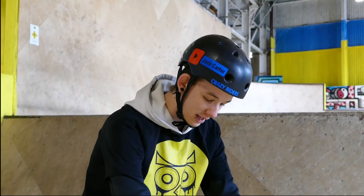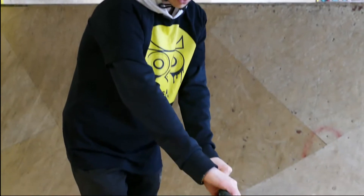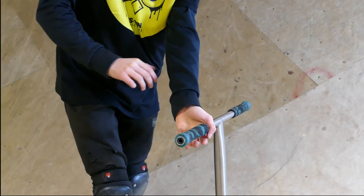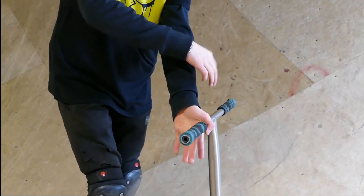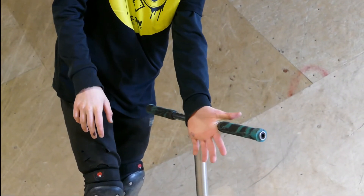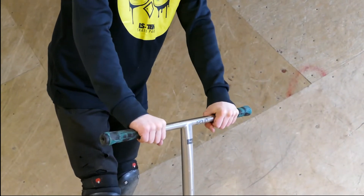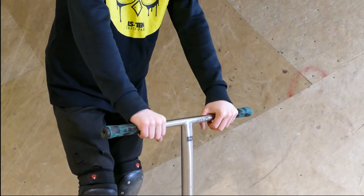All you do is let go with this hand at about a 25-degree angle, push round with this hand, start to let go at 180, then let it roll round your hand, turn it over, and then catch with both hands. Let me do that slowly for you.